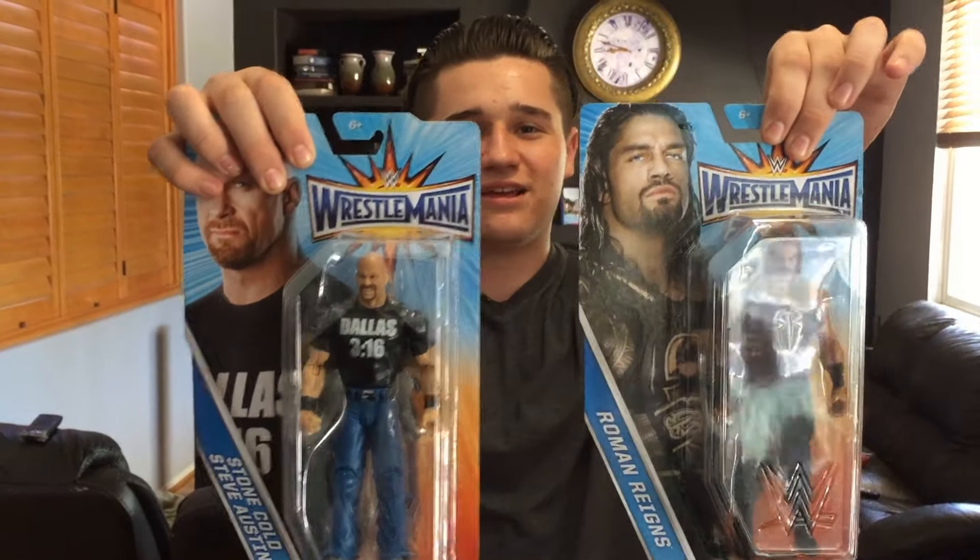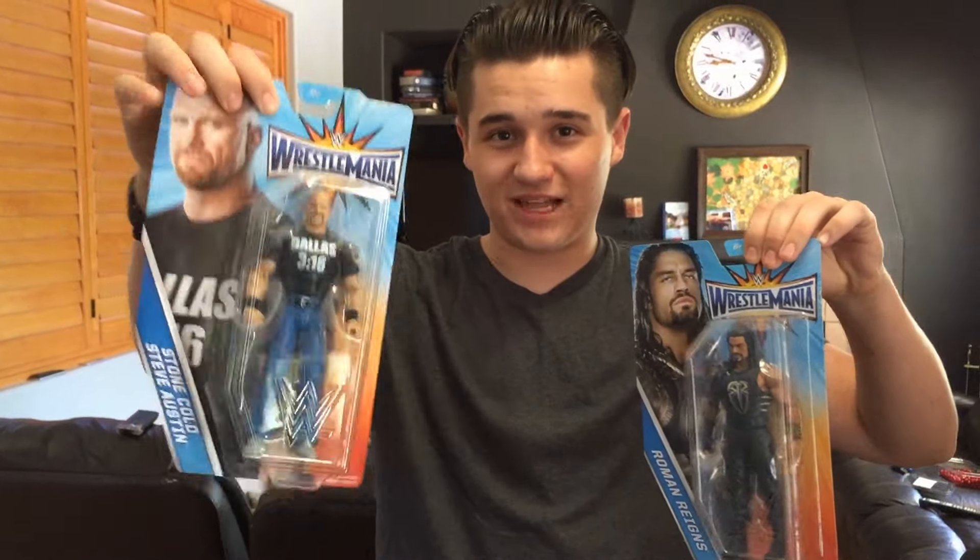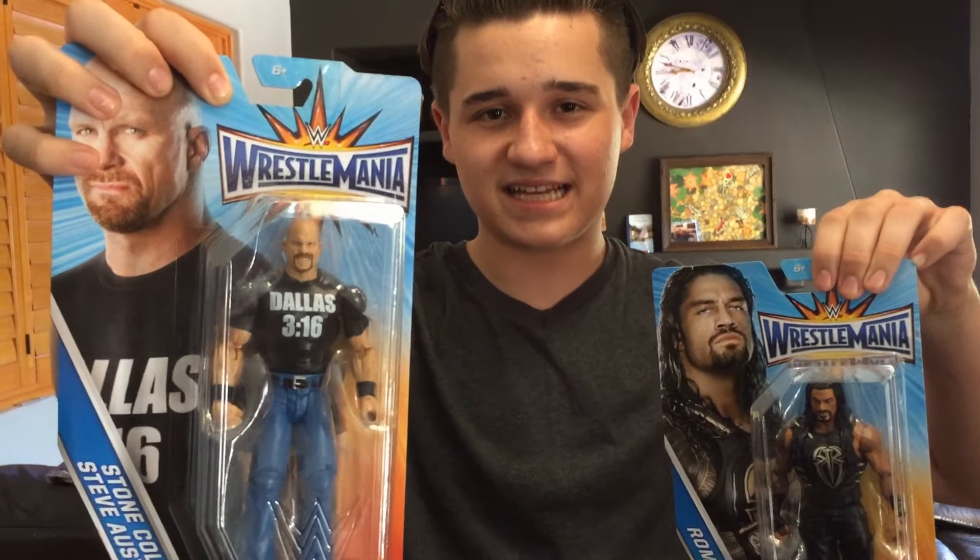Hey guys, WWE Fan Talk Show here. I've got an unboxing for you today — it is the WrestleMania Heritage WrestleMania 33 figures. It is Stone Cold Steve Austin from last year at WrestleMania 32 when he came out in Dallas, Texas, and also the main eventer of last year for the WWE Championship, Roman Reigns, with the gold gear. I went to Target not expecting anything good because my stores suck, and I found these WrestleMania Heritage figures, so I had to get them.